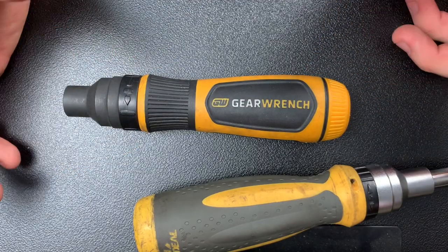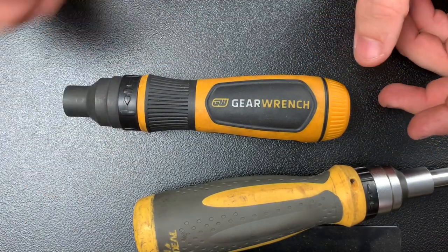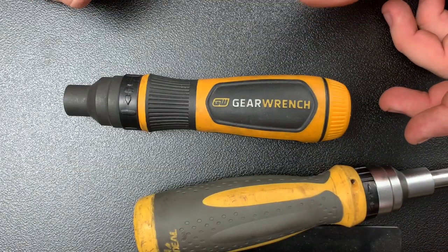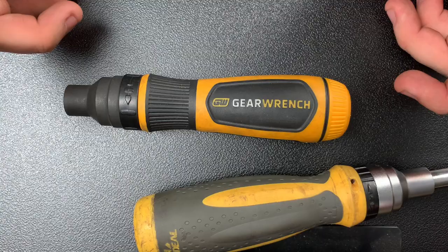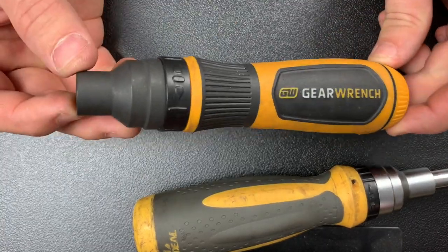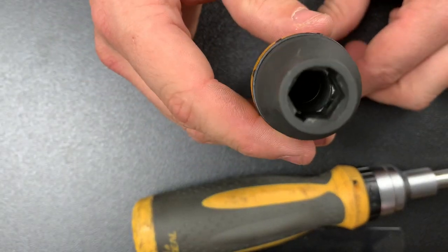I have their 90-tooth ratchet, I love their bolt extractor stuff that just came out, and I have their 120-tooth torque wrench which I think is awesome. But the screwdriver — they've got to go back to the drawing board. This is a simple fix: just don't cut the flutes all the way down to the bottom.